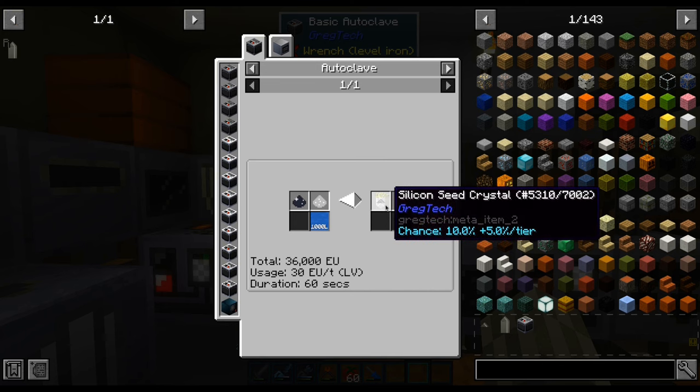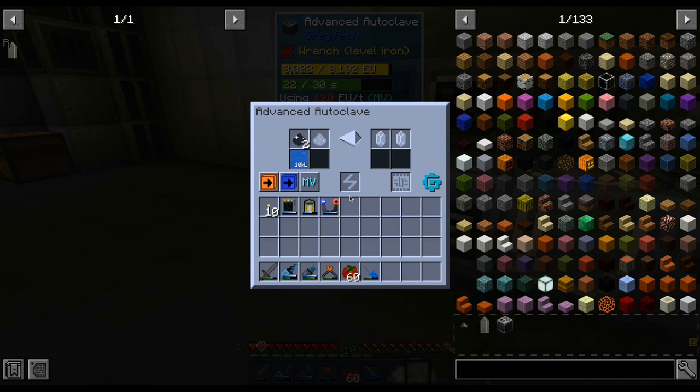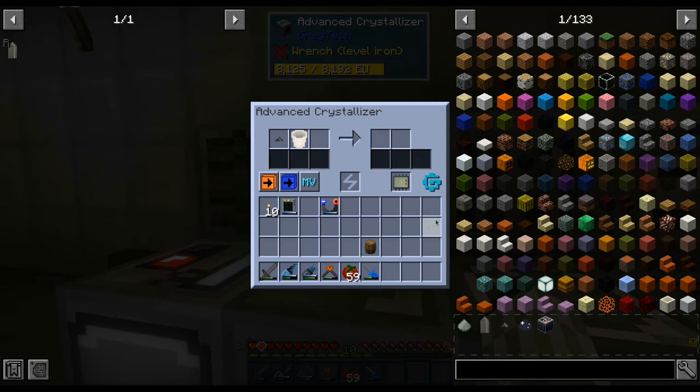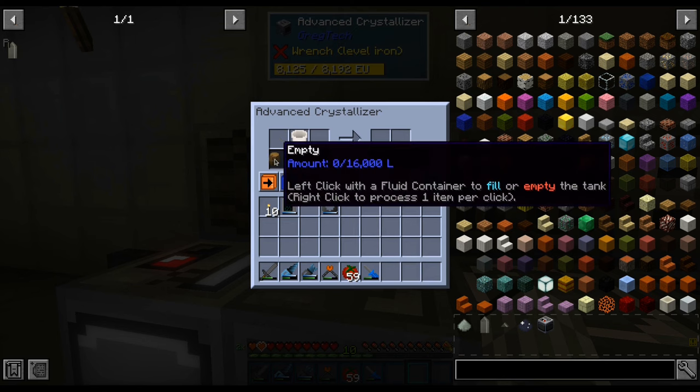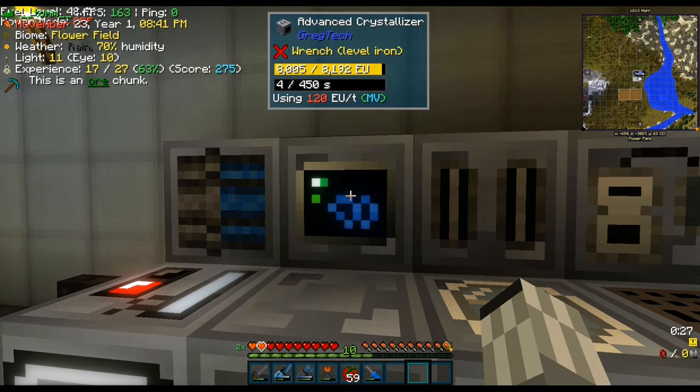Next we are going to need a silicon seed. Higher tier machinery has a higher chance of making the recipe succeed, and since I had no luck with the LV autoclave, I made an MV one. Once we have all the ingredients, we can start working on a silicon boule — it will only take about 7 minutes.